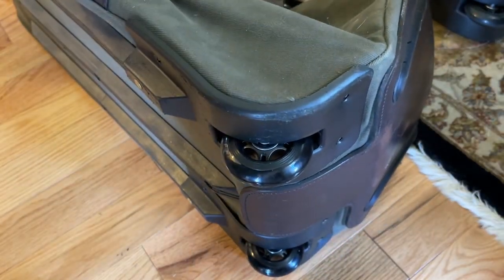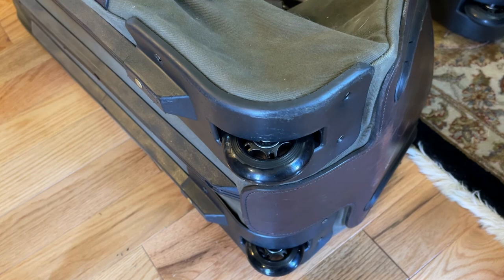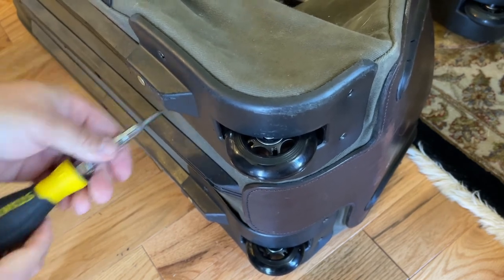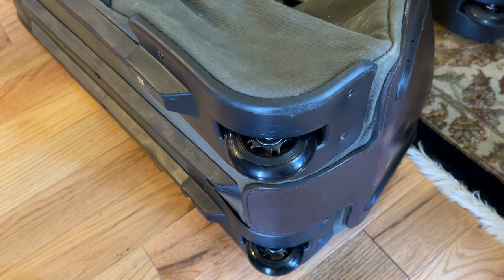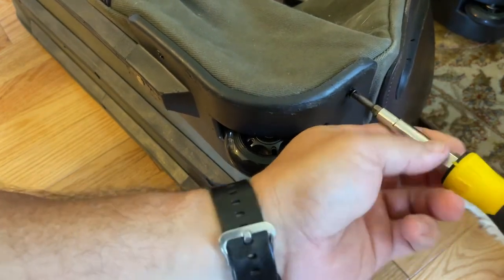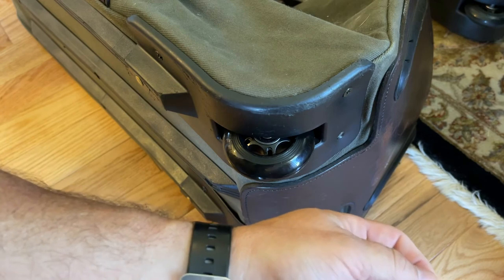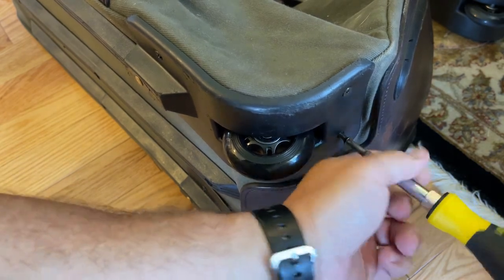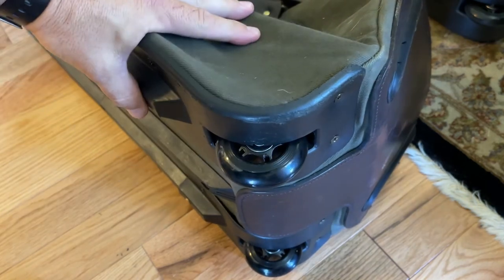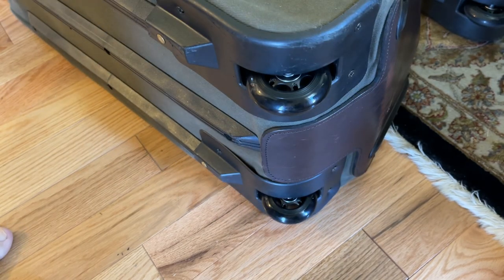I'll put my screws back in and get this one back up and operational. I could have asked Filson to send me replacement wheels, and they probably would have sent them for free, but I want what I want. The inline skate wheels were relatively inexpensive on Amazon and Prime shipping got them to me quickly — it was just easier to go that route. Anyway, this is Guns Knives and Watches — have a good one.